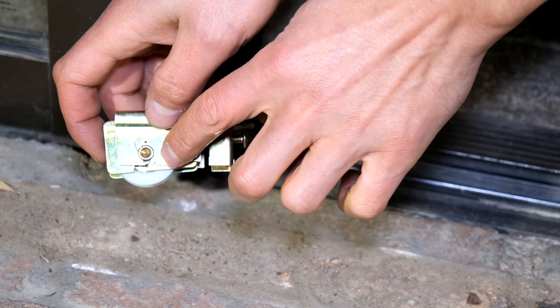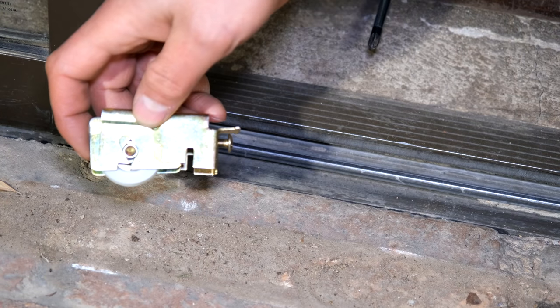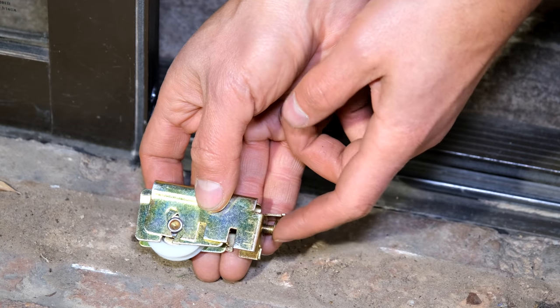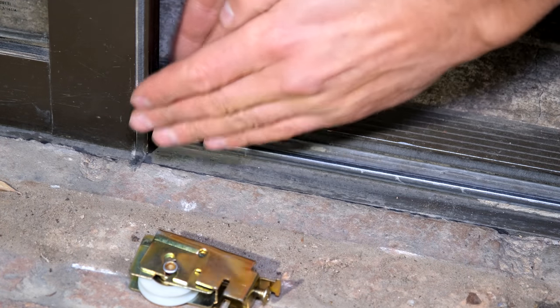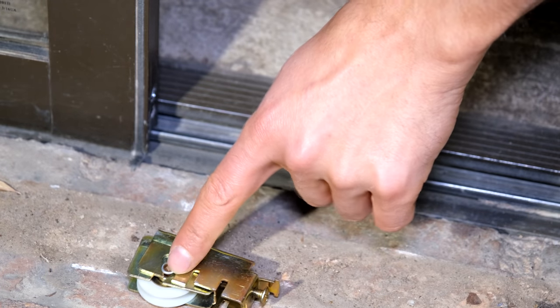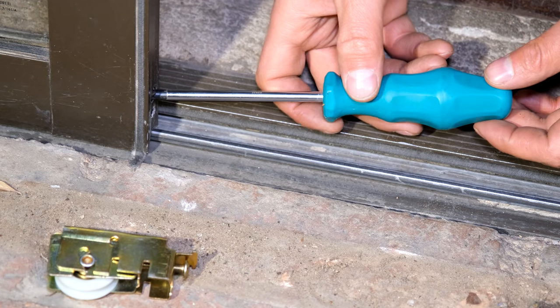You can see the wheel is now lower, sliding along this space here. That's important because if you want to get the sliding door out, you also need to get the wheel up. As you can see, by unscrewing the screw the wheel has gone down, which means the door would now be flush on the track. In order to get this door out you usually need to lower the wheel first, so I'm now going to lower the wheel.